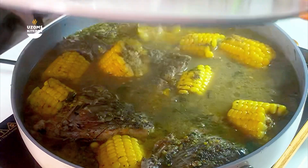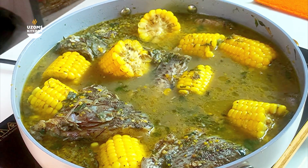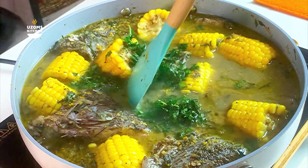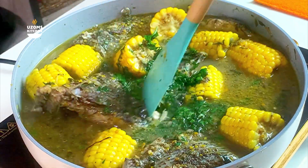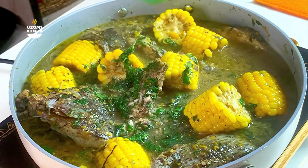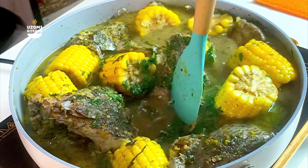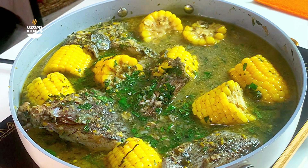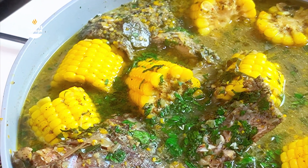Our pepper soup is ready! I wish I could give you a taste — trust me, you'd come back begging for more. I added extra uziza leaf — actually, sorry, that's scent leaf. Please don't mistake it for uziza leaf; it is scent leaf. I shook the pot gently so it distributes evenly. Crocker fish is very fragile, so handle with care — don't malhandle it or it will scatter everywhere. Barracuda is a much stronger fish, but for crocker fish, be very gentle.